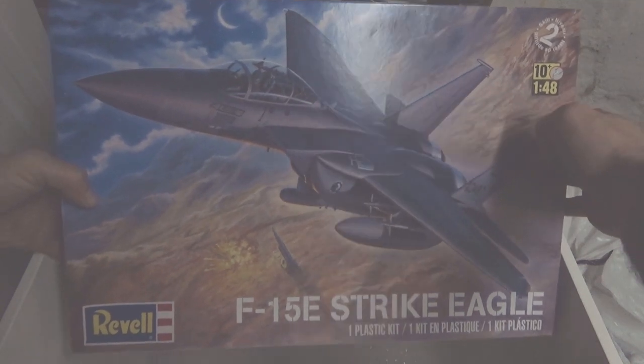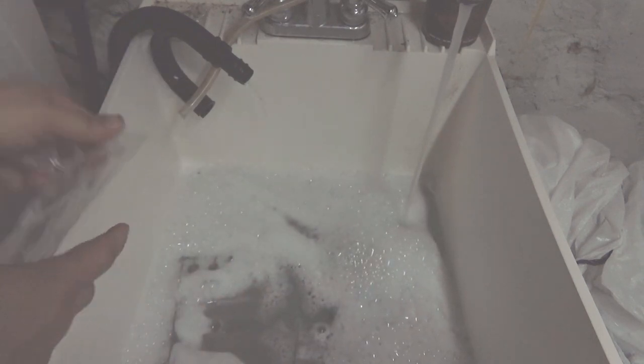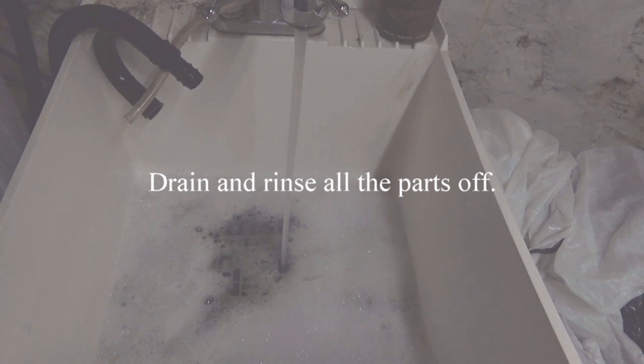Plastic Model Builders, welcome back - it's time for some model making madness! We're going to give a shout out right now to Ethan McManaman. He wanted me to mention him in my next video, and this is that video. What we're doing now is throwing parts into the water.